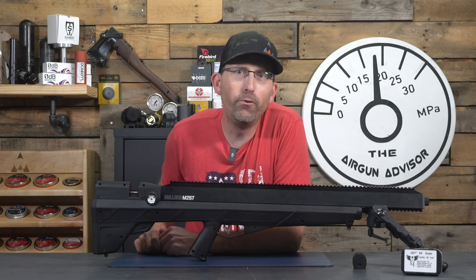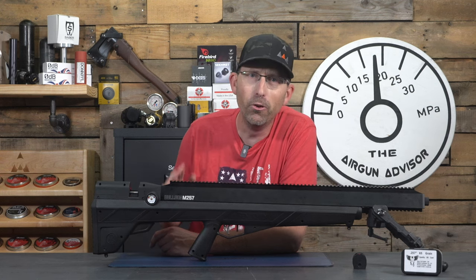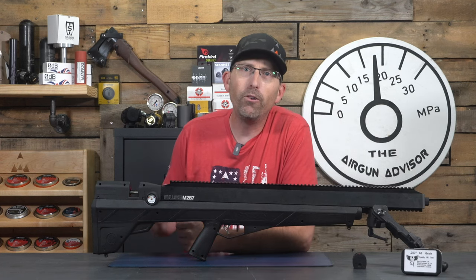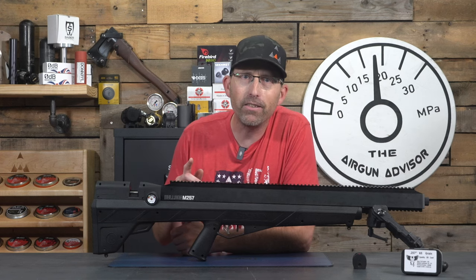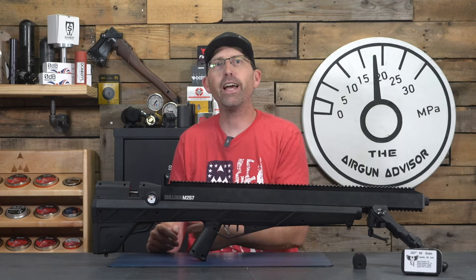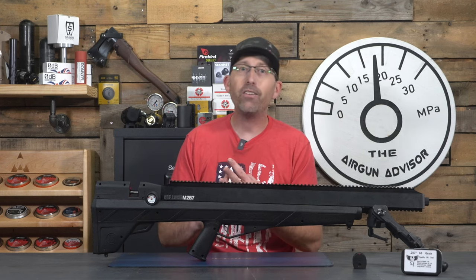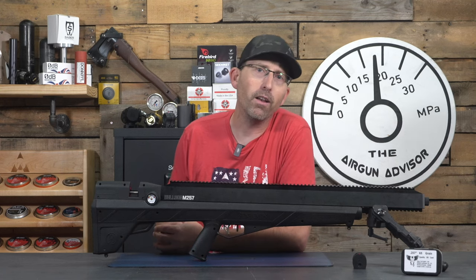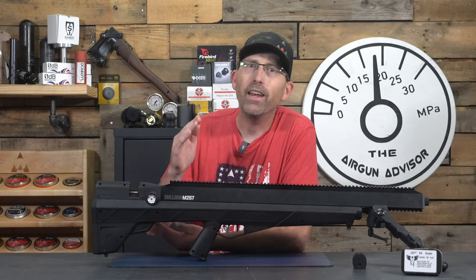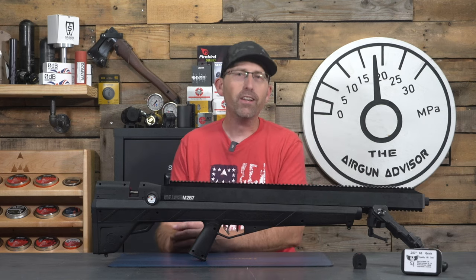The Benjamin Bulldog M257 is the newest pup to the Bulldog lineup — a .257 powerhouse airgun that brings this new caliber option to market in a very nice-looking package. The .257 traditionally has great long-range accuracy, a great ability to buck the wind better than other calibers, and retains energy further downrange. It's a large enough caliber to hunt both small and medium-sized game when shooting slugs. All in all, the M257 is a welcome option to the airgunning community.